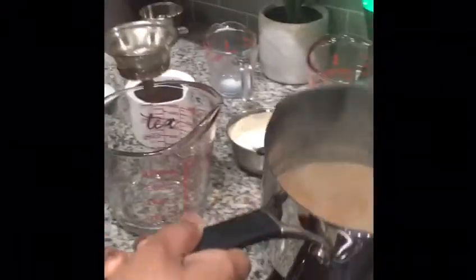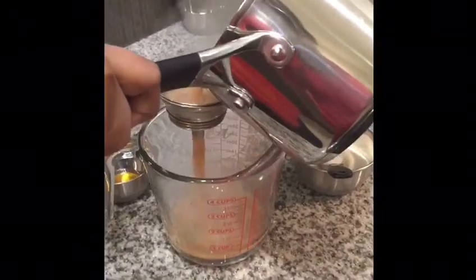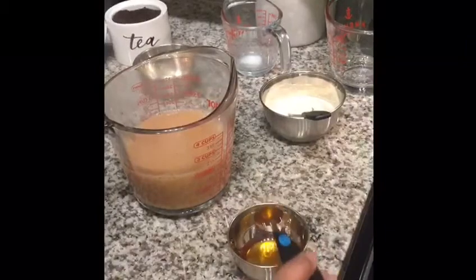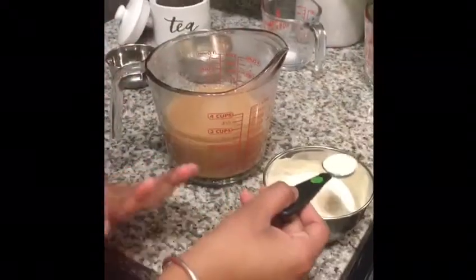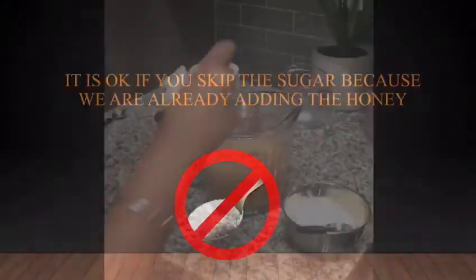After it starts boiling again, remove the tea from the stove. Use a tea filter to filter out the tea leaves and grated ginger. Add half a teaspoon of honey for two cups of tea. Add or skip sugar as per your taste — it's okay to skip sugar since we already added honey.